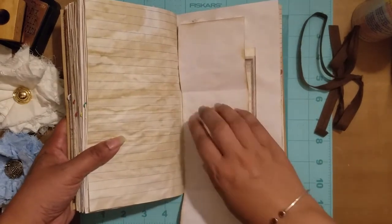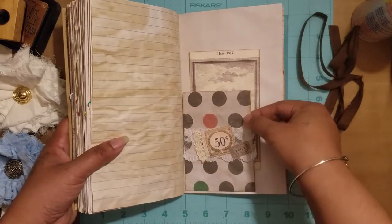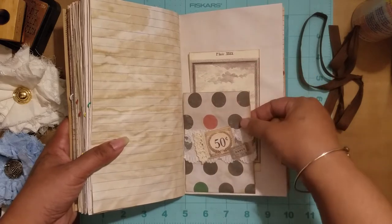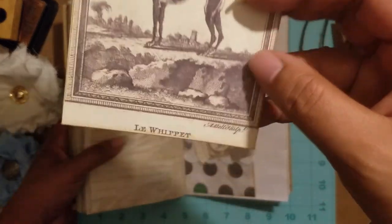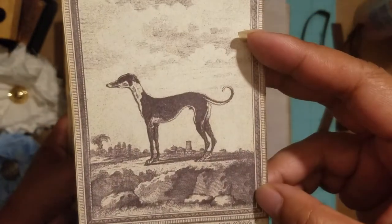You could put pictures in there and close it up, or keep it open. Since it's only glued on two sides, if you want to keep stuff in there you can put a little paper clip on the side. And then here's this one — I think that might be French on the bottom — with a little doggie.